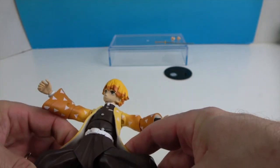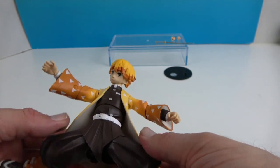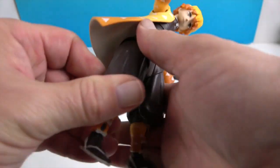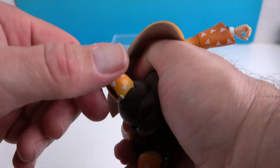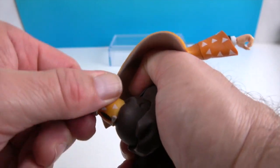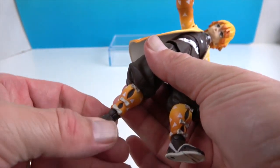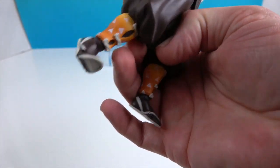He has articulation at the hips, and this piece as well as the kimono over it are soft, so it won't hinder his range of motion. He has articulation at the knees — they're just like the elbows, they will rotate as well as extend. And then of course the ankles, which will roll as well as pivot. And then there's also toe articulation.